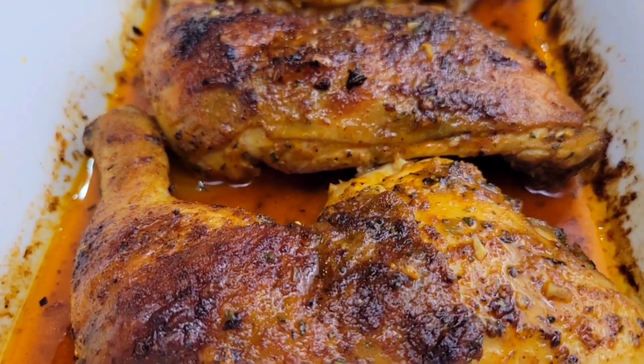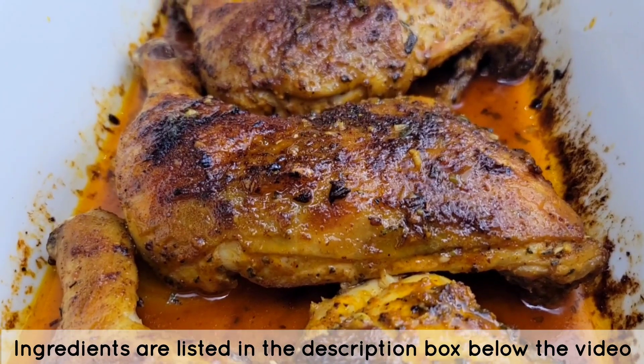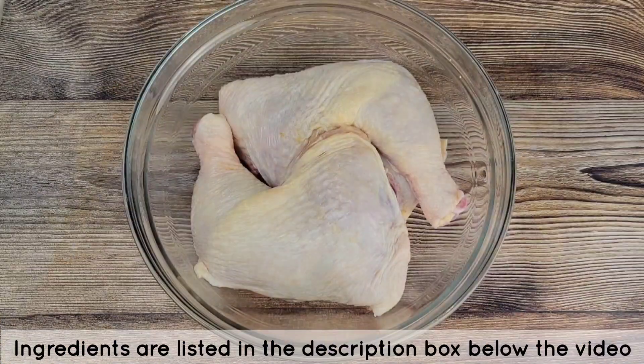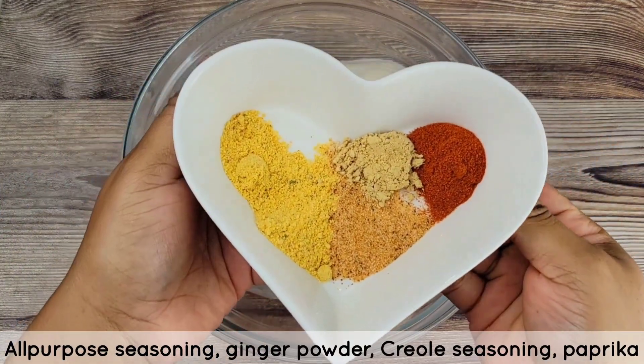Hi foodies, I made some juicy oven roasted chicken. So let's get into this scrumptious recipe. I started off with three leg quarters with the backs attached. They were cleaned, skin left on, and pat dried.